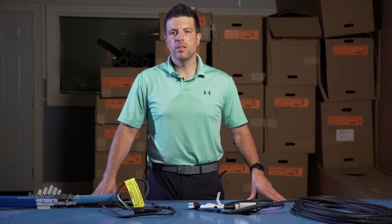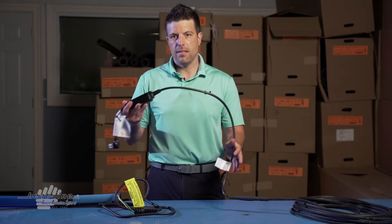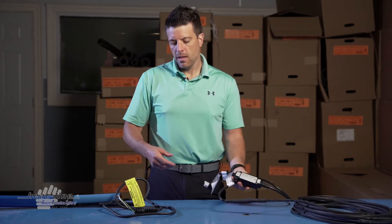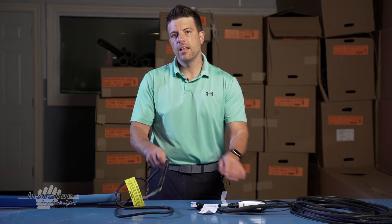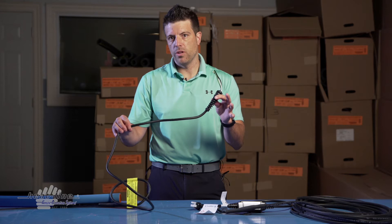Every unit that we manufacture has a standard power lead length and a standard connection assembly. The two most standard options are the plug-in model for 120 volt or 240 volt, and the cord set model for 120 volt or 240 volt.